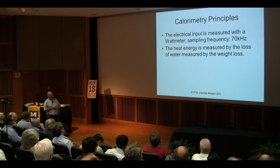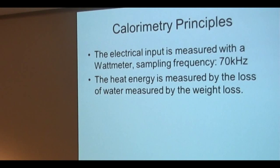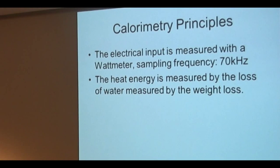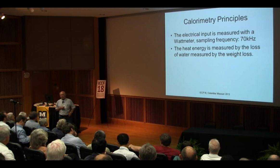The principle we are using involves two problems with calorimetry: measuring the power in, and measuring the power out — two major problems. In our case, we measure the electrical input with a wattmeter with a sampling frequency of 70 kilohertz. The heat energy is measured by the loss of water, measured by the weight loss. The whole system is almost balanced, and we measure the weight loss.